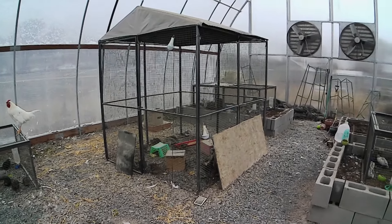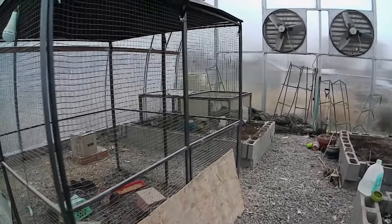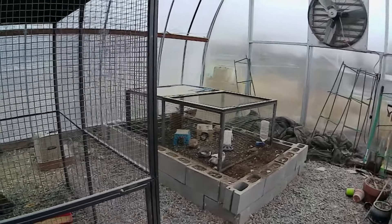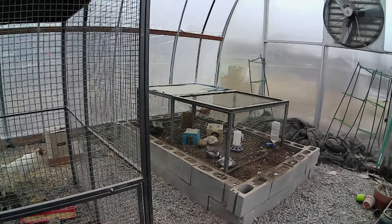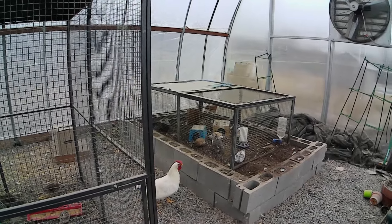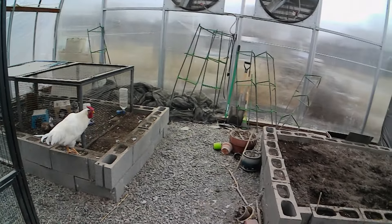This is my big pen where I keep my jumbos. This is my retirement pen. These birds are old — two to three years old. Not exactly productive, some of them have health issues, but rather than culling them I decided they get to enjoy retirement and live out their natural lives.